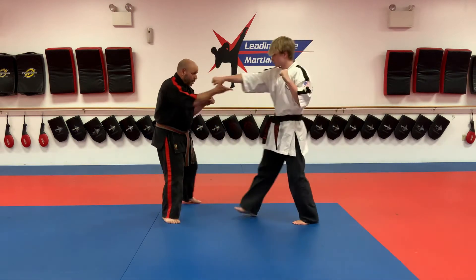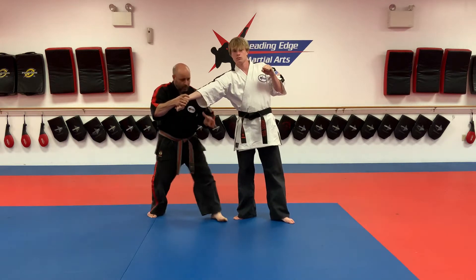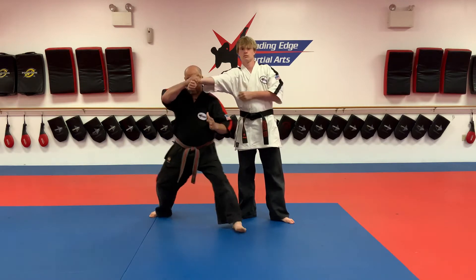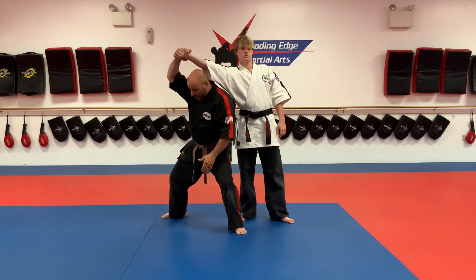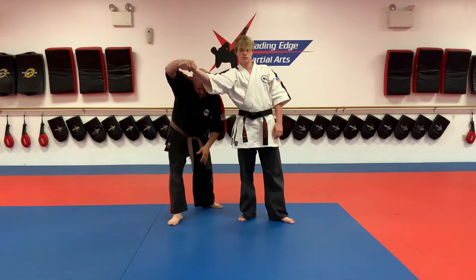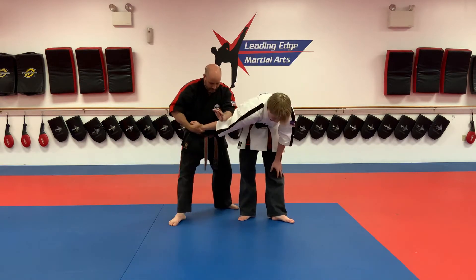So I'm here in my C-clamp. Stepping into lock one underneath the elbow — underneath the elbow. Lock two right on top of my shoulder. Lock three on the other shoulder. Step out. Turn it palm down, come over the back of the elbow. Four.